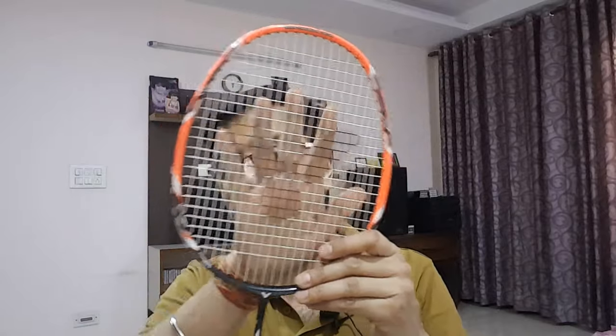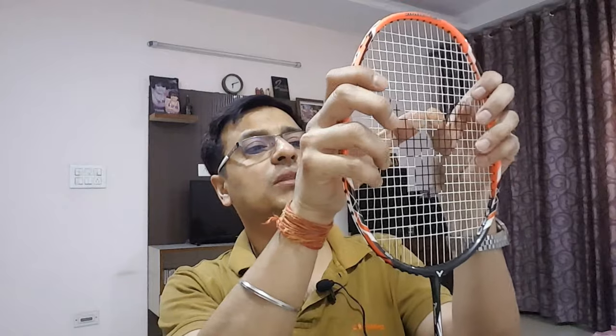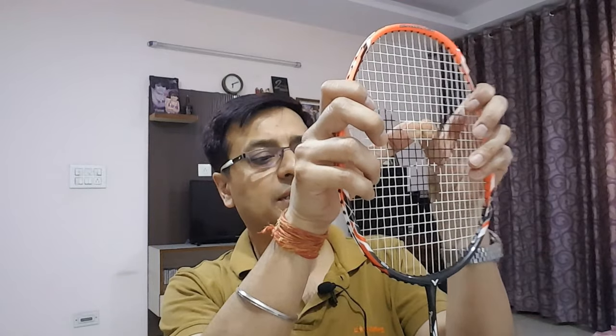Let's talk about the racket's strings. This racket comes pre-strung with Victor's VBS 70 string, which is equivalent to the Yonex BG 65 at 0.70 mm. The tension is around 22-23 lbs, which is not very high, but it's good enough. As an intermediate level player, there is no need to worry about this — you can just take the racket and start to play.